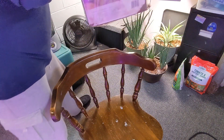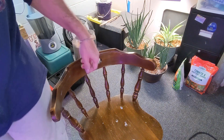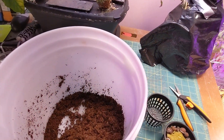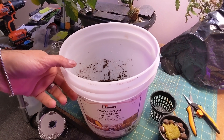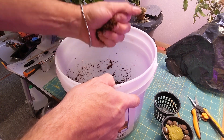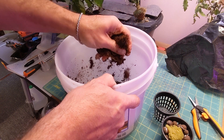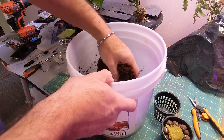Now since I only broke a little bit off, it was actually quite quick to get it moistened up. This is pretty moist — I can grab a handful and squeeze out some water, which is okay because it's going to be soaking in water anyways.